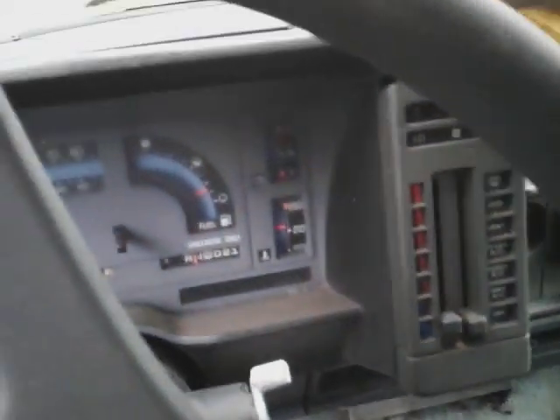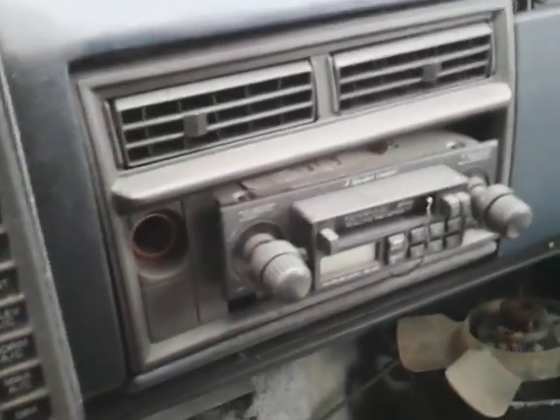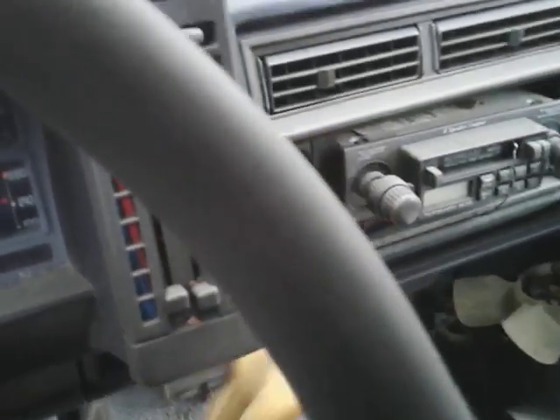Alright, so let's wipe this down and see what we got. The dash is in pretty good condition. Look at here — I just tried the Turtle Wax on the interior. That's why I wanted to try it on the interior. I believe this Turtle Wax Waterless Wash Detailer will work good on the interior. The dash is in pretty good condition, as you guys can see. It's not even hurt.